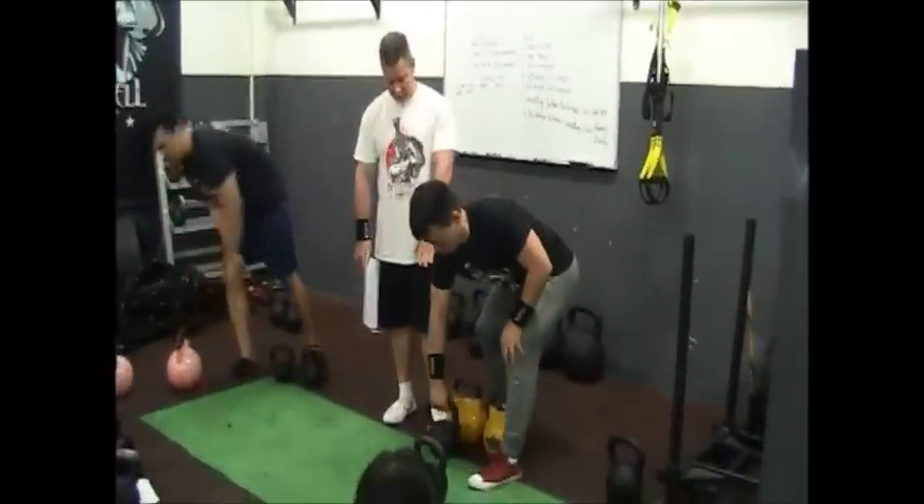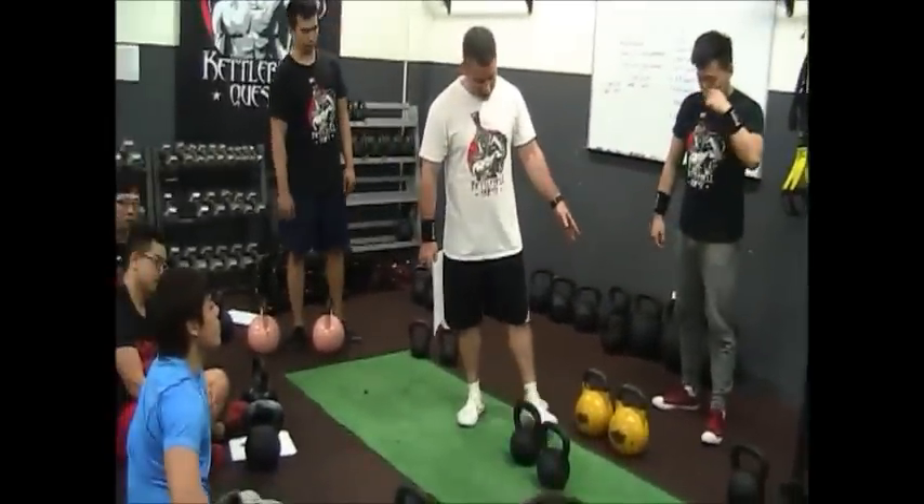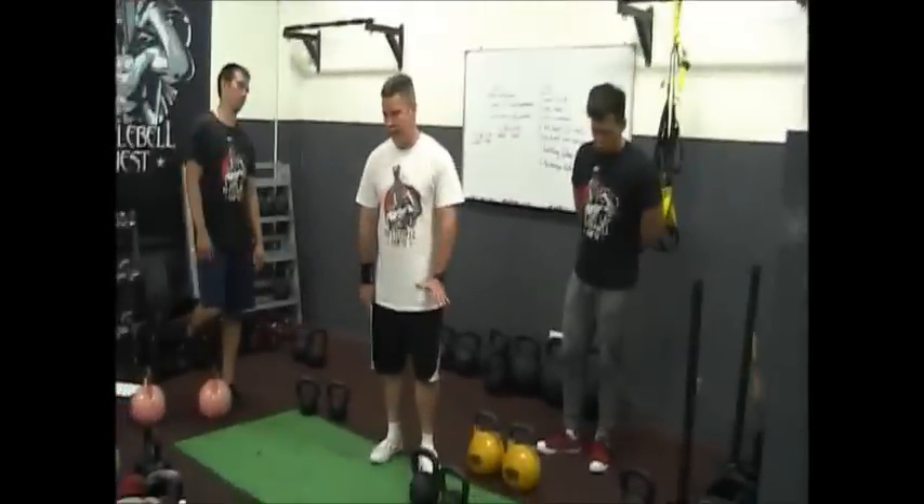If we just take a look, we can already see — 16kg, 16kg, both 16kg. But very clearly we see a size difference between these two.